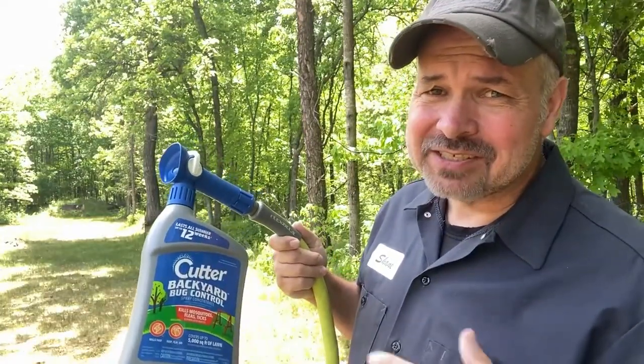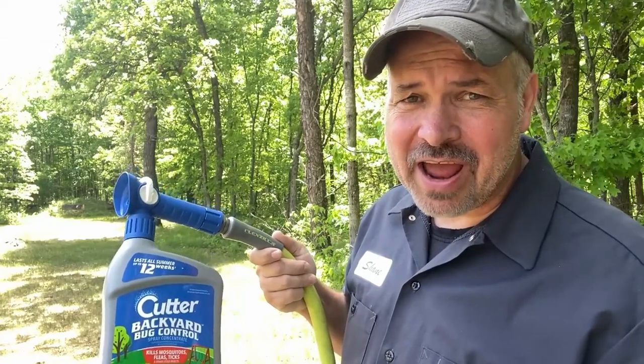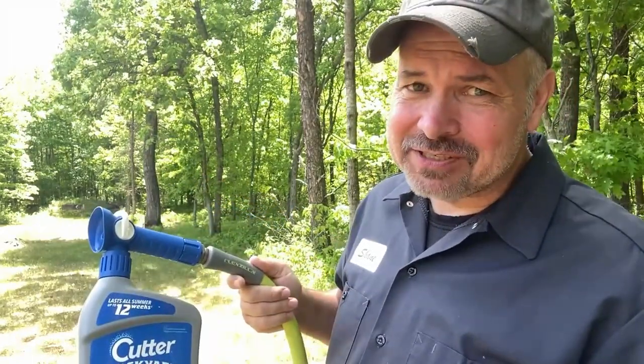This particular brand says it will cover up to 5,000 square feet of yard. For my little acre and a half, I use three or four bottles, and it lasts up to 12 weeks — though that's not the experience I get. If it doesn't rain a whole lot, for me it lasts about eight weeks before I want to spray some new stuff down. So every summer I apply probably twice unless it rains a lot, and I'm good to go.